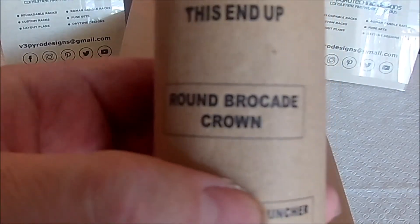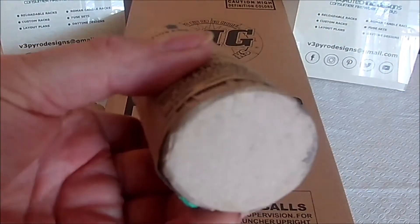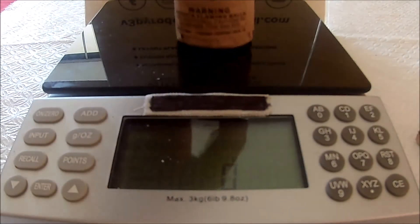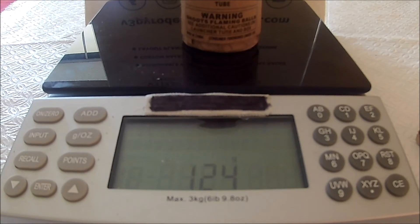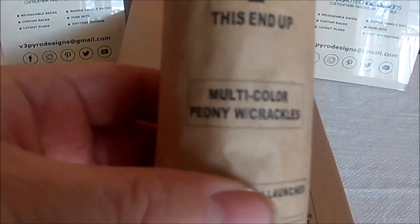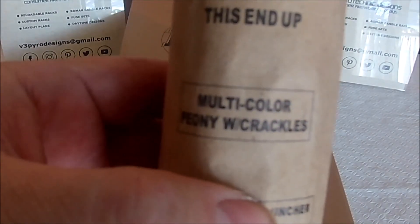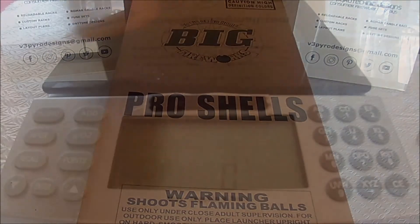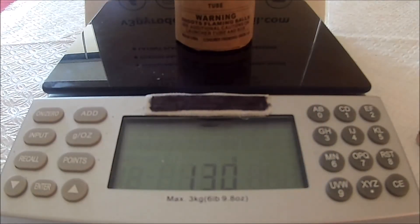Round Brocade Crown — I personally like the big effects, the willows and the brocades. By doing the sorting, I can save those for a later part of my show. And we've got a multi-color peony with crackles. I haven't seen a lot of peonies, but this one weighs in at 130 grams as well.